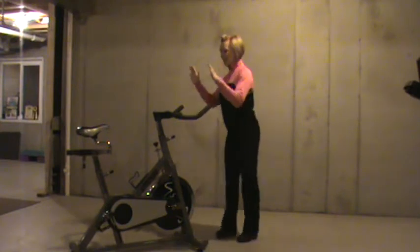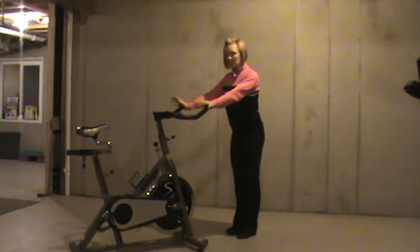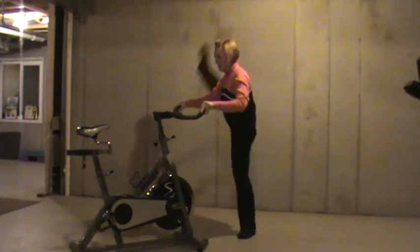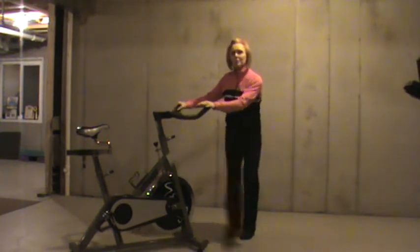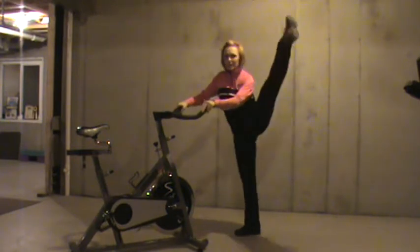After you get 20 each side, face whatever object it is that you're going to lean on and do some leg swings across your body. So you're going to cross and come up. Really throw it — make sure you're nice and loose and warm before you do this. Give me 20 each side, take it across and up.